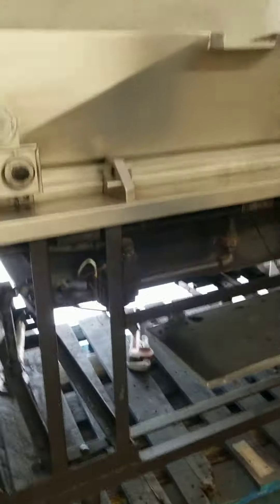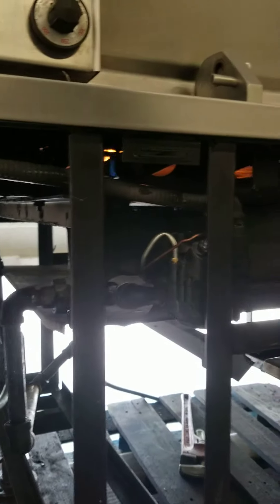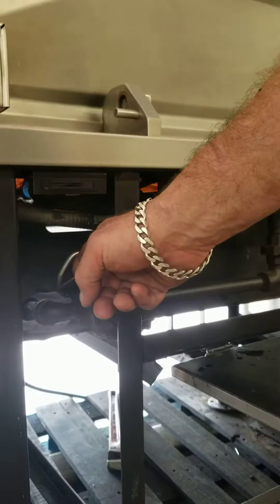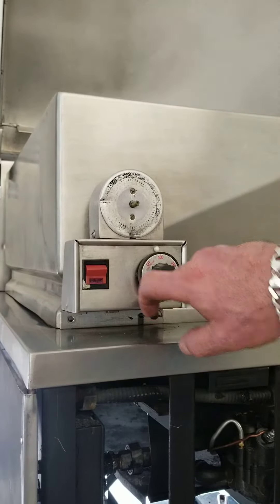Now I will tell you what's been replaced and what's been ordered. At the moment, we have placed a new gas line, new gas valve, new thermocouple, new pilot. I am ordering a new switch, new timer, and new thermostat.